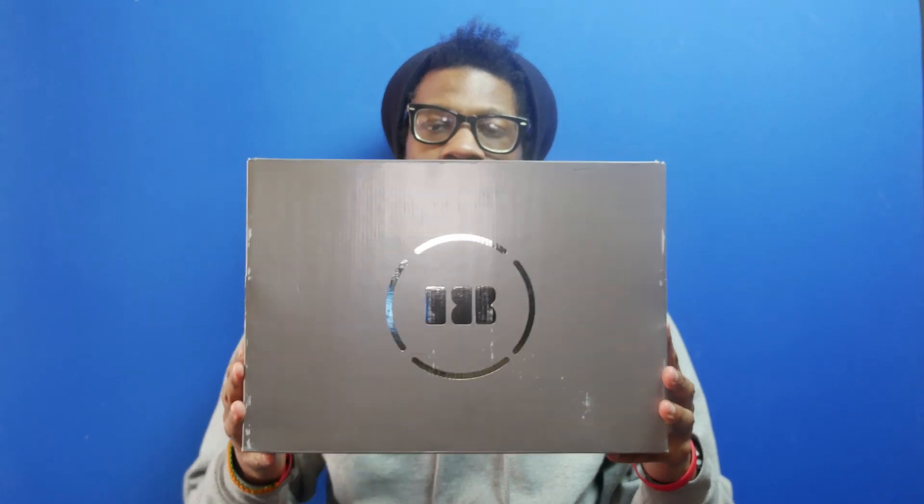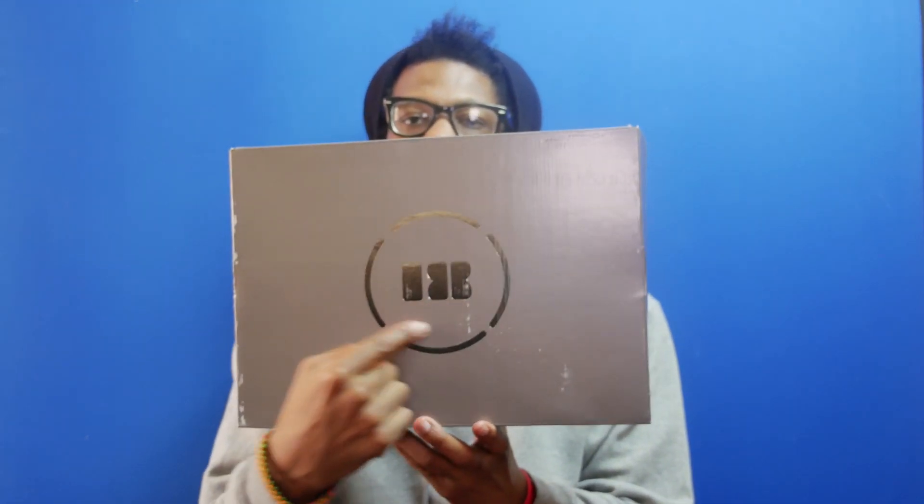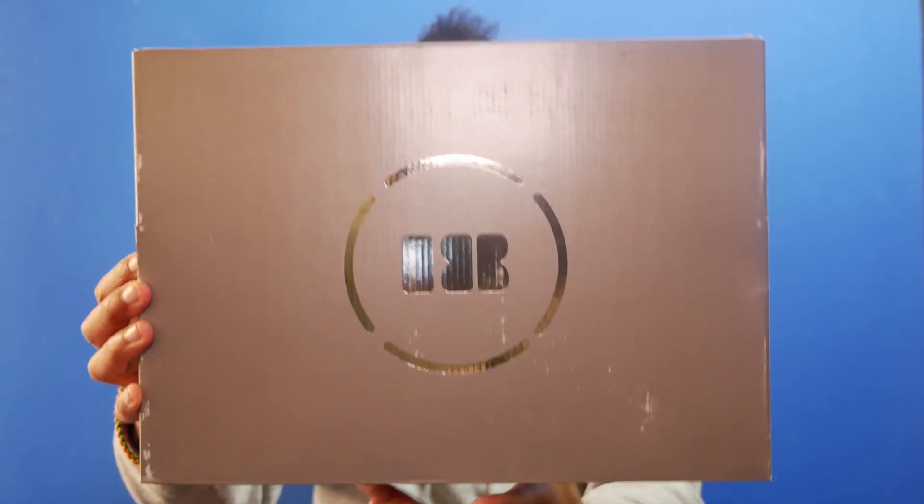Let's take a look at the box. This is the new Jordan 18 box that was unveiled when the sport royal blue came out. It has the Jordan 18 logo — it's actually an 18 — you can see the actual sections make an eight. What I don't like is that this is not a slide-out box.